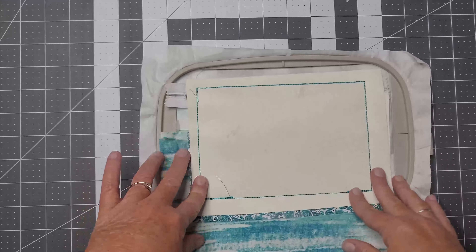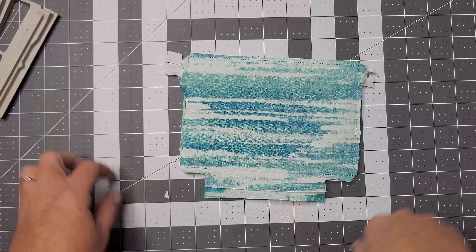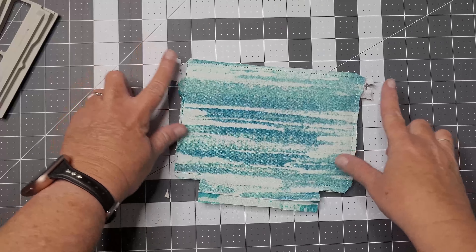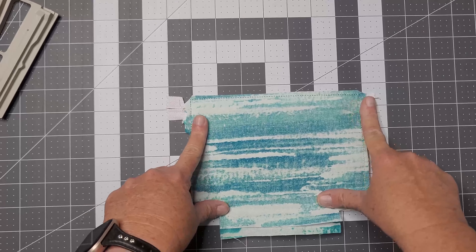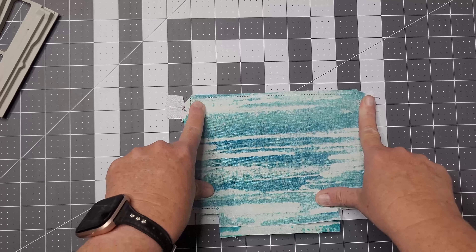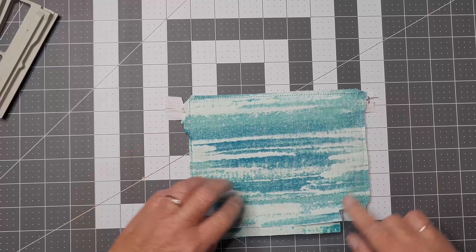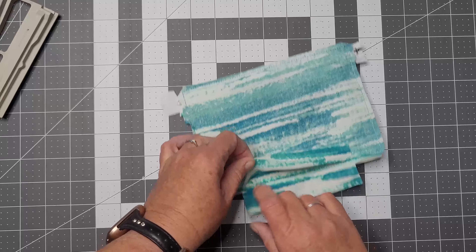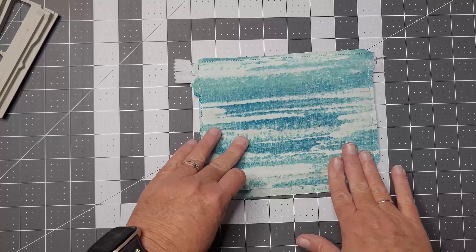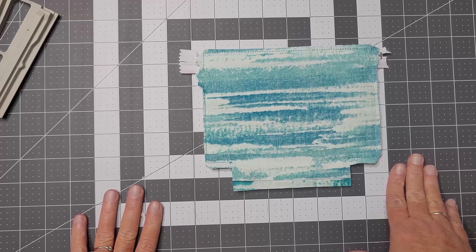Now we're all done. I have an opening for turning. I'm going to remove it from the hoop, clean up the stabilizer, and show you how we cut it. When I trim, I leave extra zipper room for tugging and pulling — sometimes when you tug around here the seams can tear, so leave a little bit of zipper. For the opening, leave a little so you can sew it or use Stitch Witchery to melt it shut so it doesn't open up.